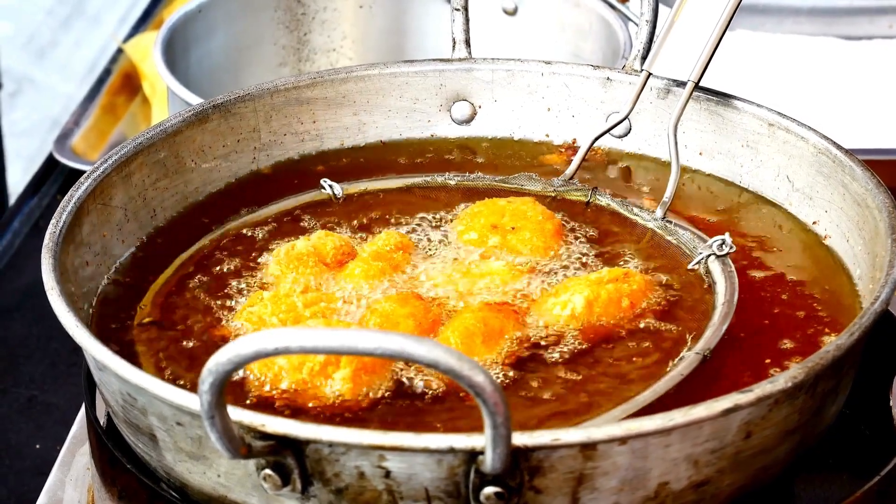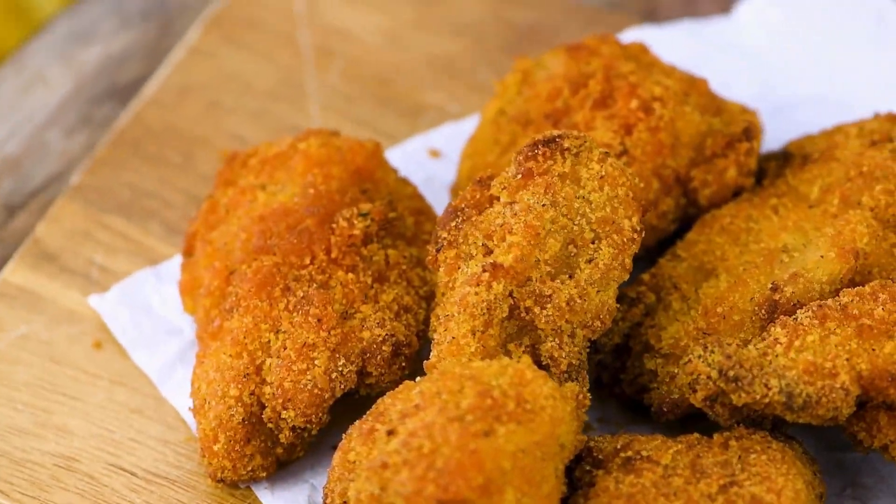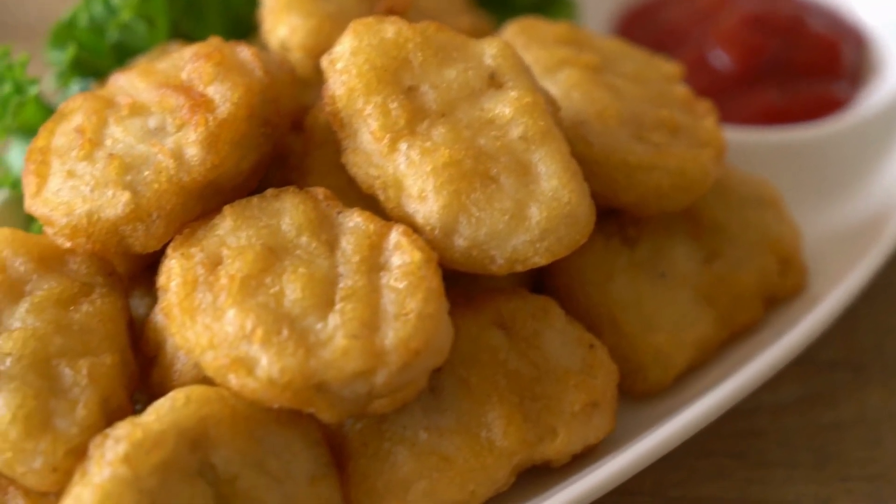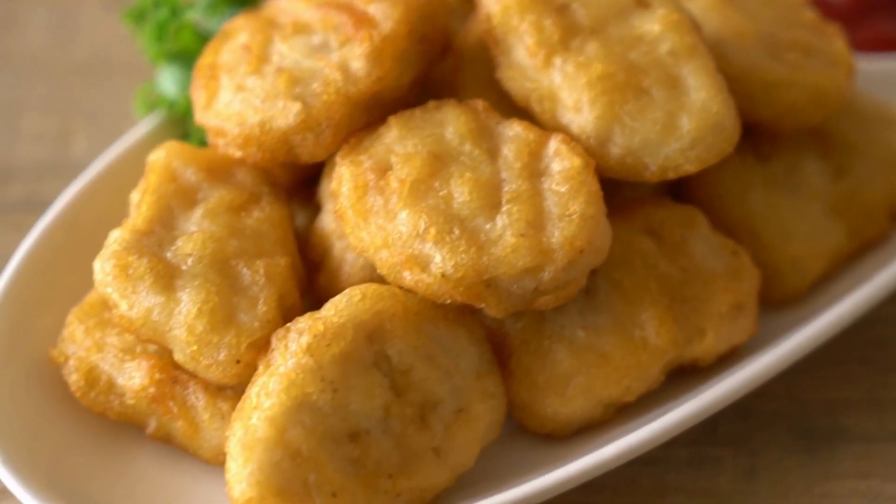Place them on paper towels to drain excess oil. There you have it — delicious homemade vegan nuggets! I hope you enjoyed this recipe. Remember to try different sauces to accompany them.